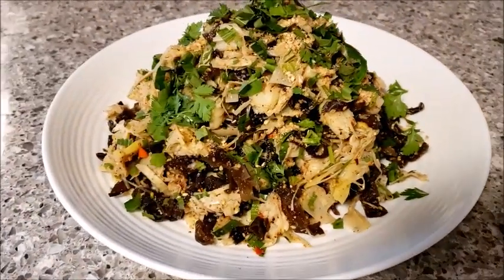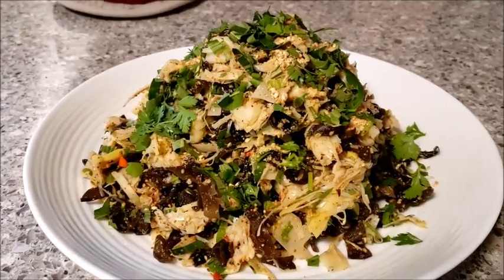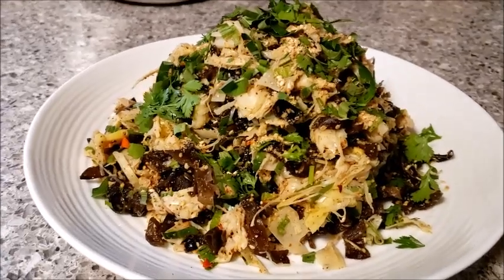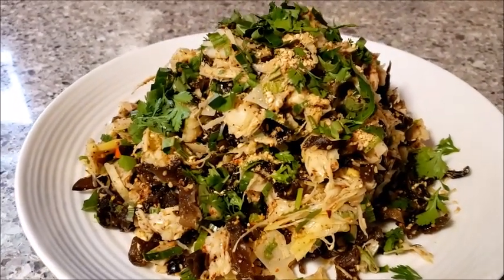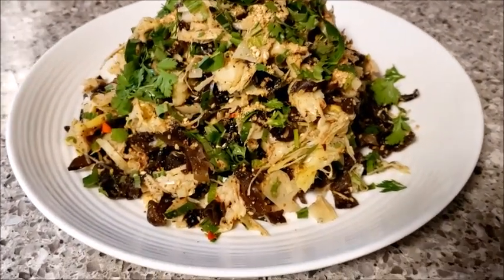Thank you for watching me living today, demonstrating how to make bamboo shoot salad Lao style. We will see you next time. Bye bye.